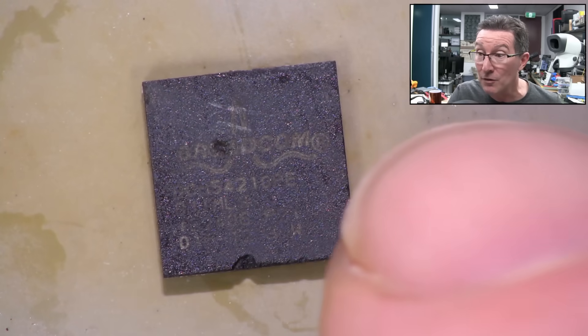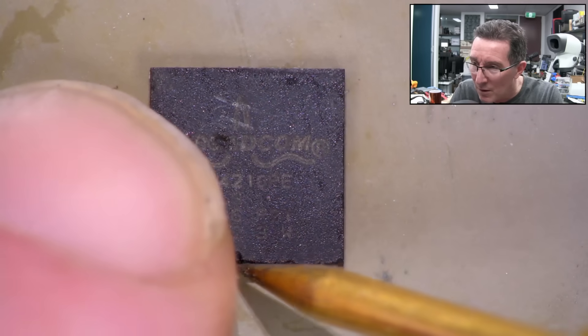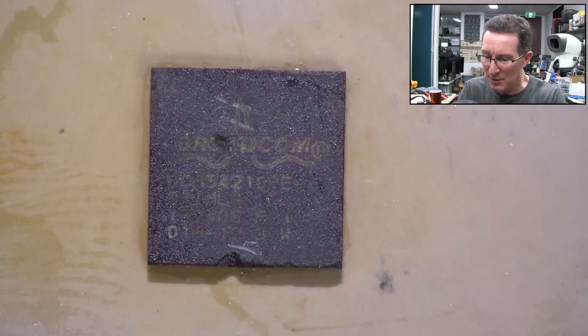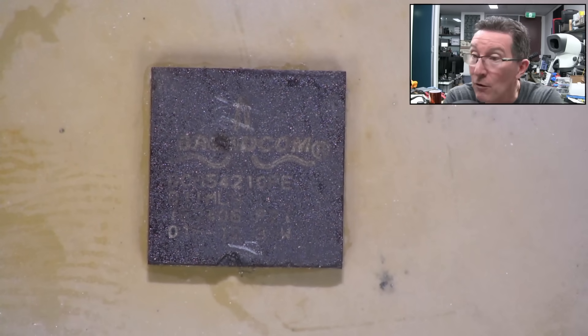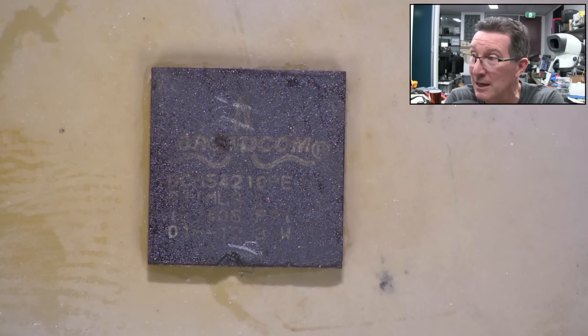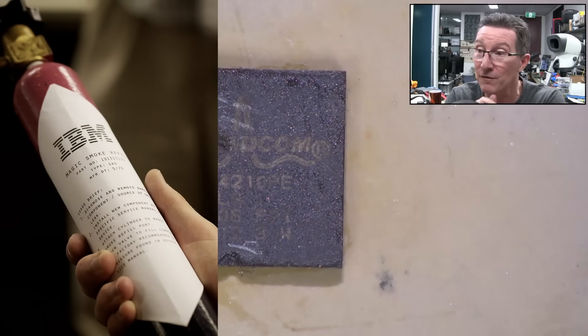How this thing got this white blowhole - how it actually blew - I don't know. It looks like we might have softened it up from the reflow, but it was definitely there before I did the reflow. The magic smoke's escaped, and everyone knows the magic ingredient in every component is the magic smoke. IBM make a refill can available for the magic smoke, but unfortunately that's rare as hen's teeth and I don't have any here in the lab. So yes, that chip has failed.